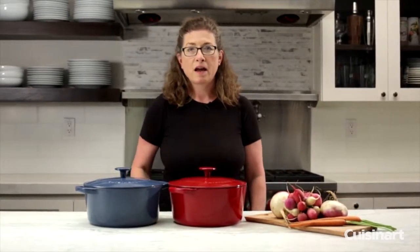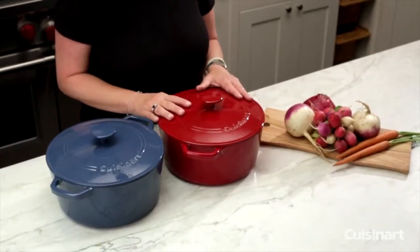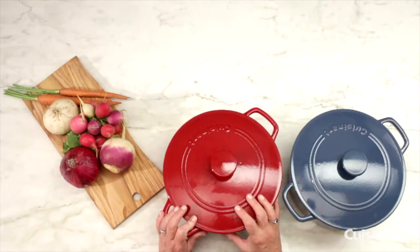Hi, I'm Mary Rogers and this is the Cuisinart Chef Classic Cast Iron Cookware. The great thing about cast iron cookware is it's very, very sturdy and durable. It also is very versatile because it goes from your stove top, oven, or even broiler directly to your table.